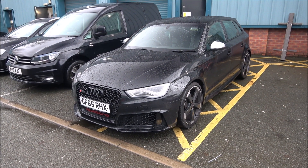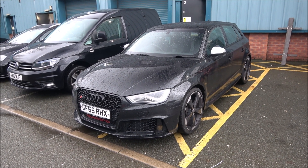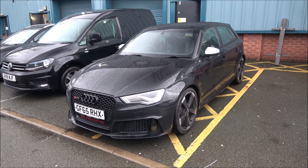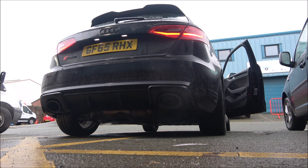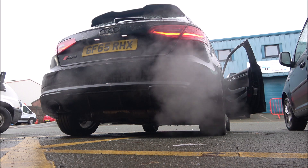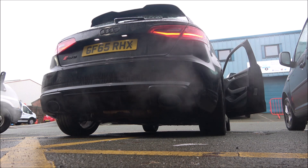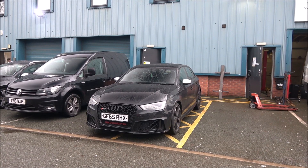Next up we have this 2015 Audi RS3. This is on secondary decats and it's a Stage 1 map by Dave himself, running about 420 horse. That sounded good!